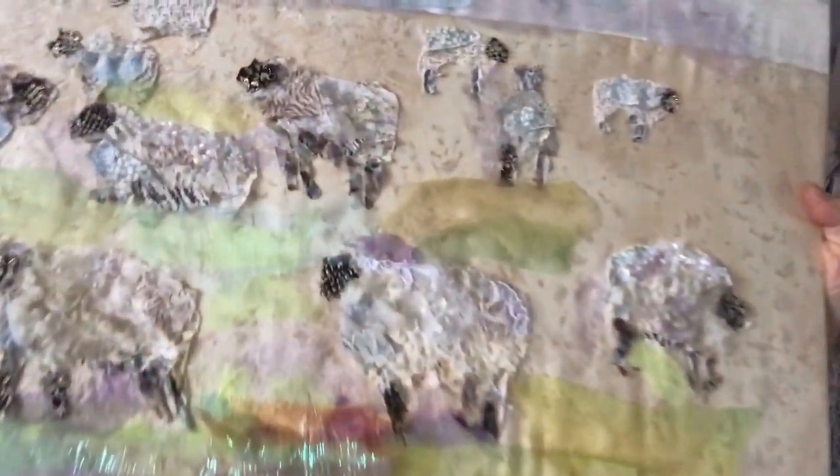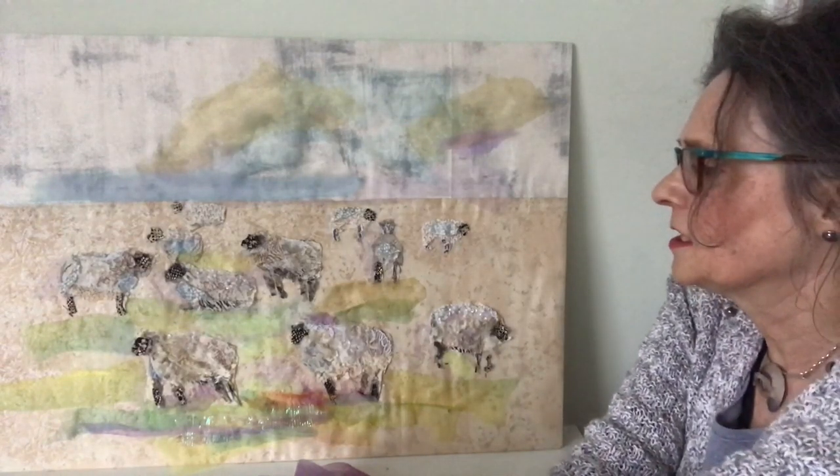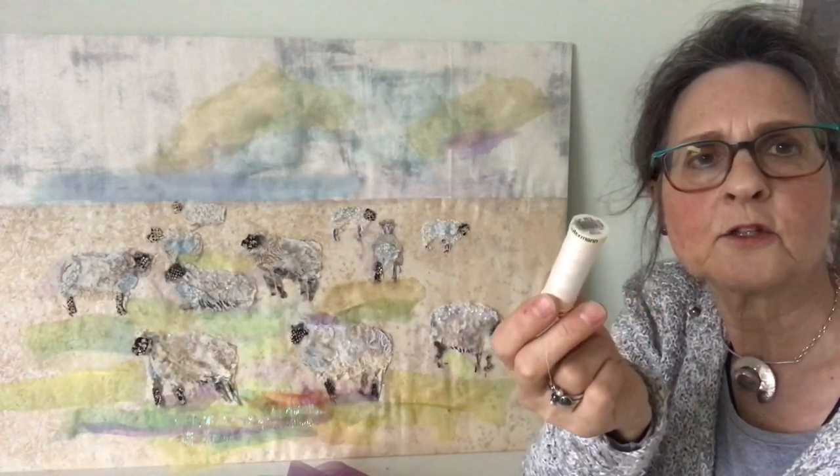Close up you can see some of the scraps that I've used, and the little pieces have been hand stitched together onto the background fabric using just a beige thread and running stitch.